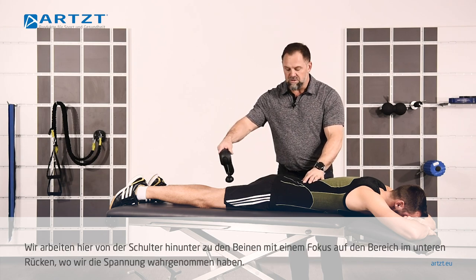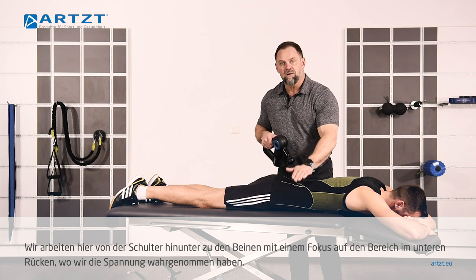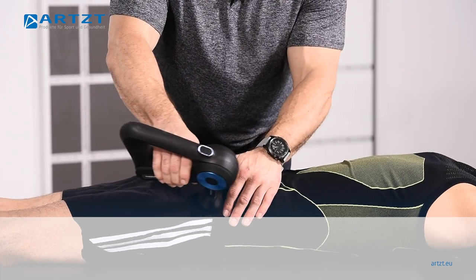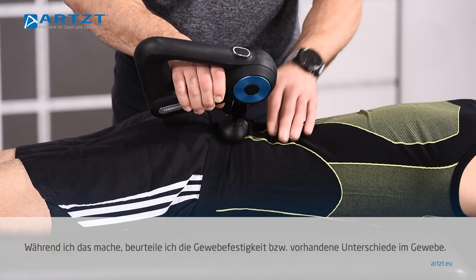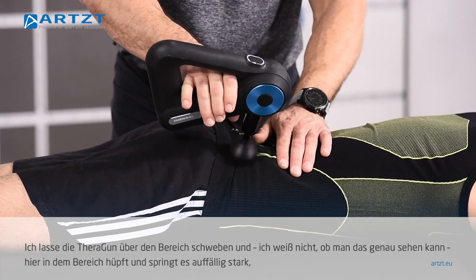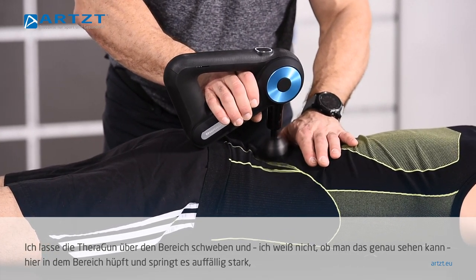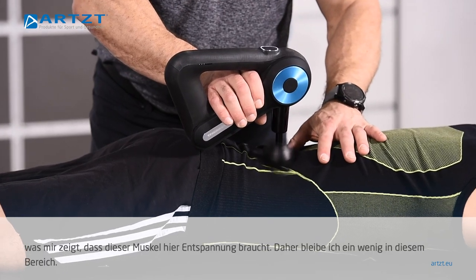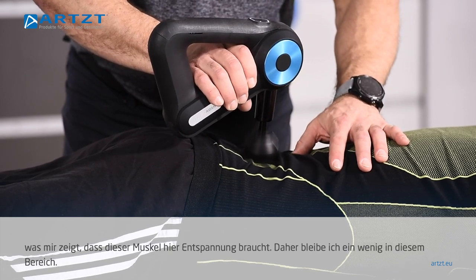The first thing we're going to do is assess from the shoulder down to the back of the leg. We're going to find that the tension is here and I'll focus on this area. As I'm doing this, I'm assessing for tissue density differences, just letting this float in my hand. If you look at the way I'm holding the Theragun, I'm literally floating it over the areas. I can feel and hear — you can see it's really hopping and jumping a lot, and that tells me that muscle is not happy. It needs a little bit of relaxing, so I'll work that area just a little bit.